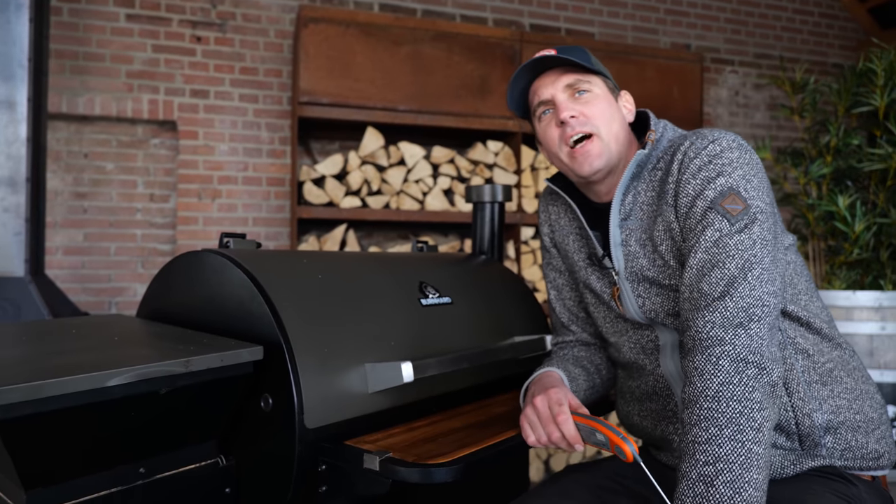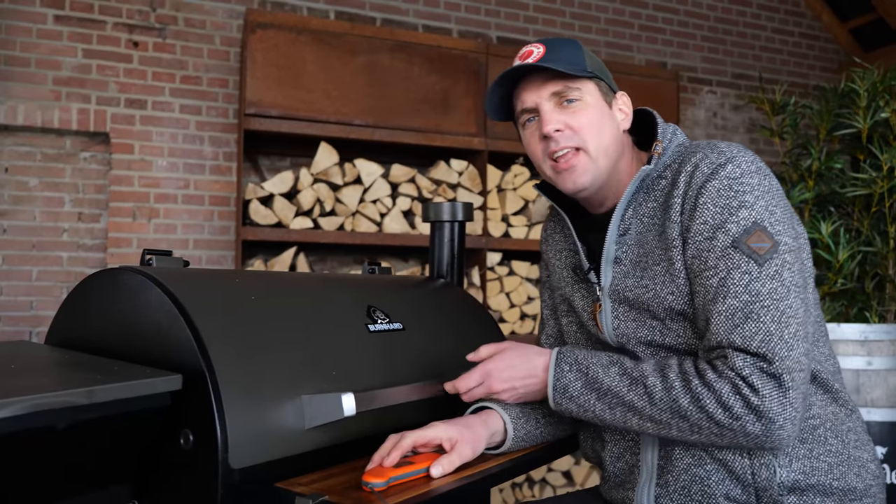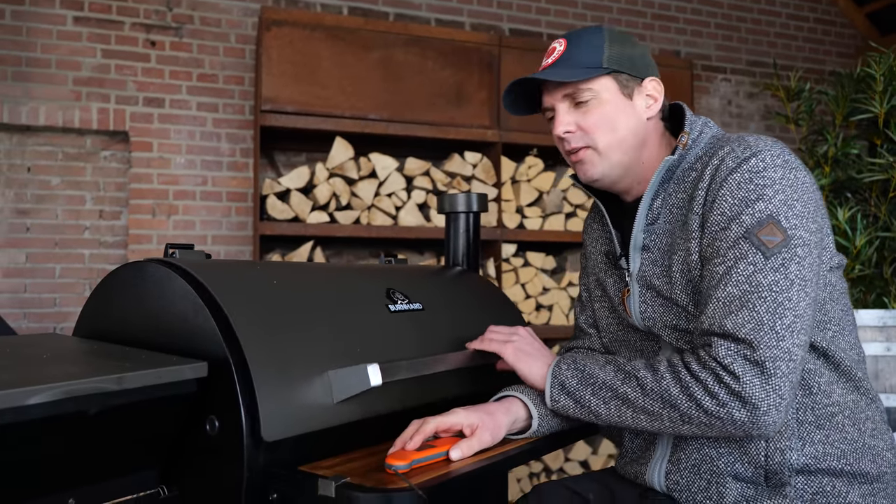I said five hours, maybe six — I couldn't be more wrong. It's more like three hours, even a little shorter than three hours.